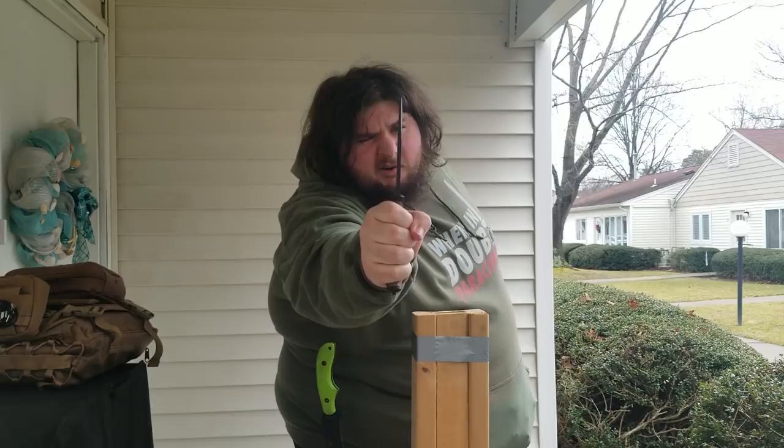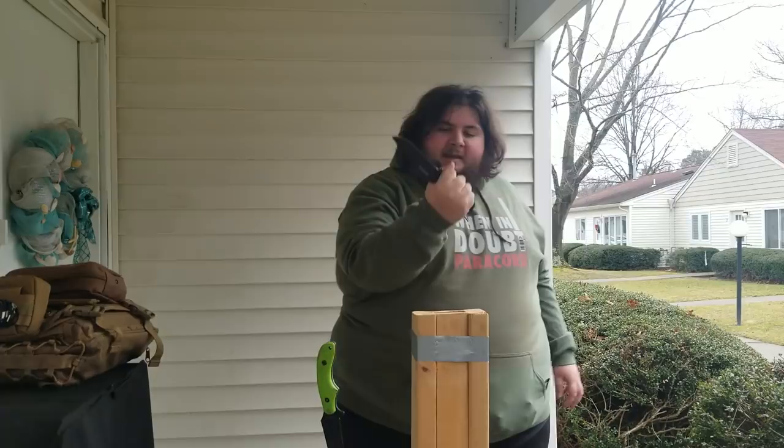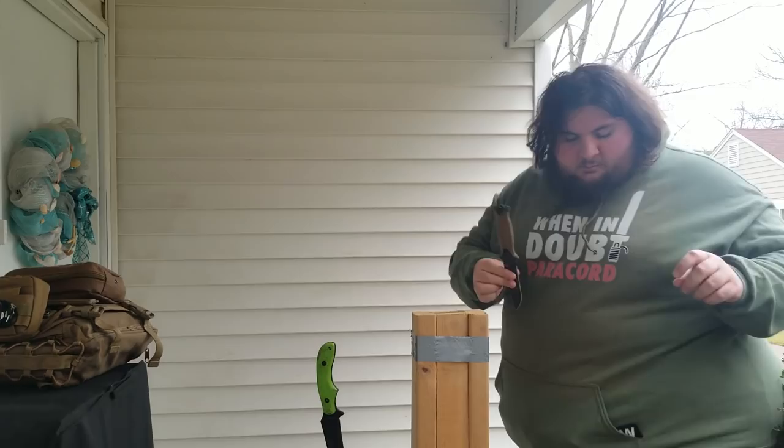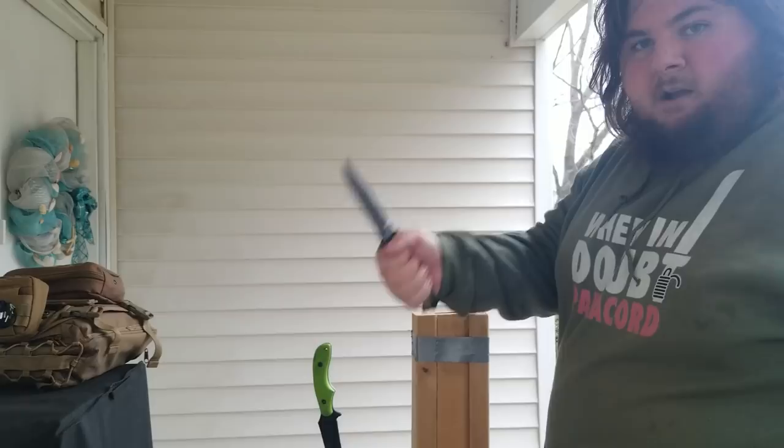It feels like good quality. It's heavy — it doesn't feel like thin, lightweight steel. It's got a decent width to it. And one thing I gotta say is this is possibly the best grip I've ever seen on a knife. It is amazing — it feels completely perfect in my hand. I've got big meaty claws, you know, but it really locks in there. It's got rubber around the grip — a rubberized grip with a really good texture. I don't think the Incredible Hulk could pull this thing out of my hand.